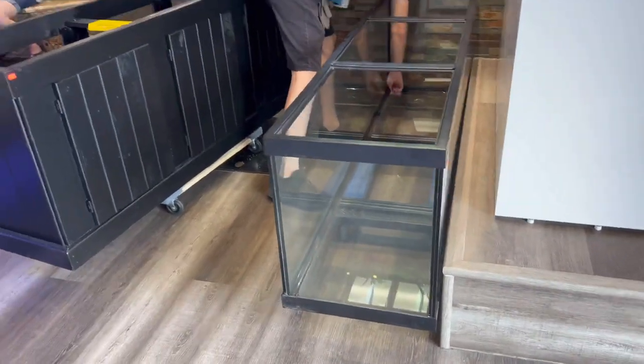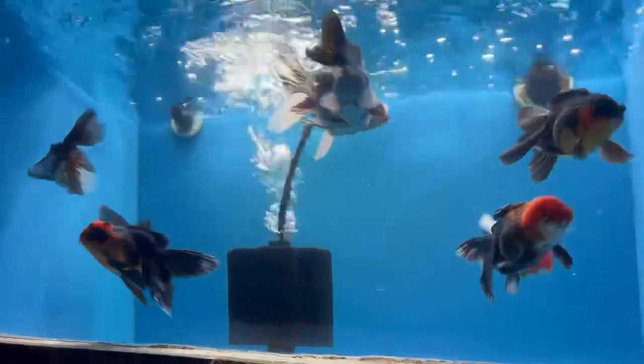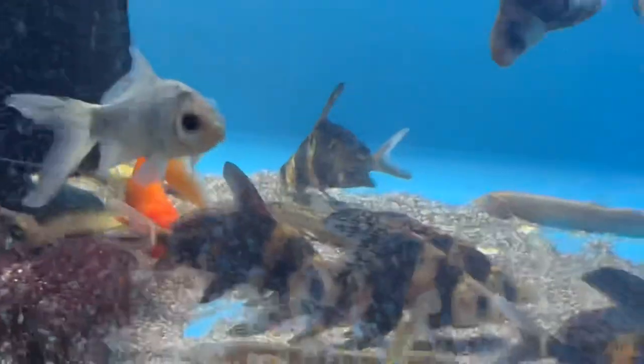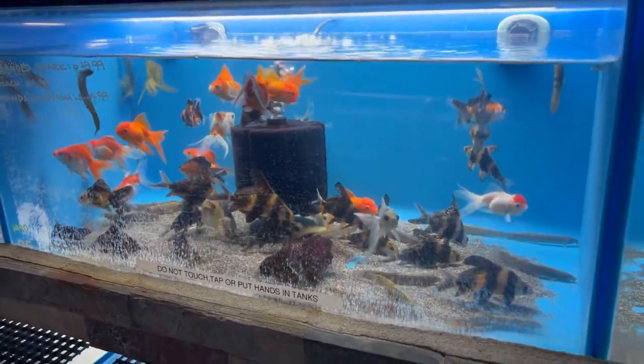I'm in the far back of the store — I call this the cubby hole. They have some beautiful oranda goldfish here: a gorgeous panda oranda and some extra-large tricolor orandas with big bumps on their foreheads. They also have an aquarium pretty much devoted to high-fin banded sharks — look at them all! And a short-bodied flowerhorn that is gorgeous.